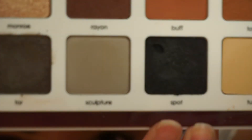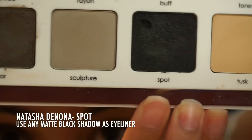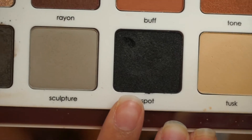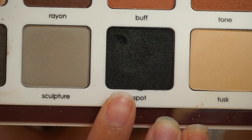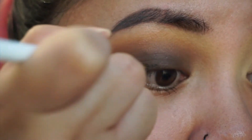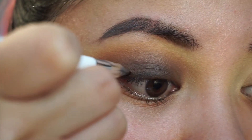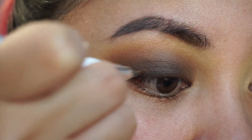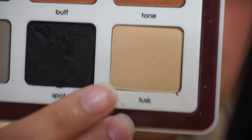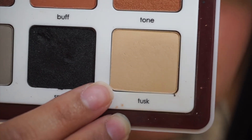Basically go back and forth between adding on color and blending it until you get your desired blend and intensity. Now I don't want to distract too much from the blown out smokiness of the eye, so I'm not going to go in with liquid eyeliner. I'm taking this dark black matte shade called Spots and I'm going to use that kind of like an eyeliner with a little eyeliner brush. Then I'm taking this creamy shade called Tusk to clean up my brow bone and highlight it a bit.